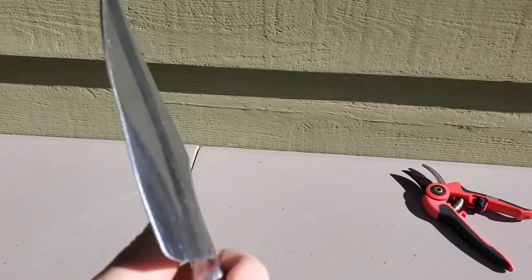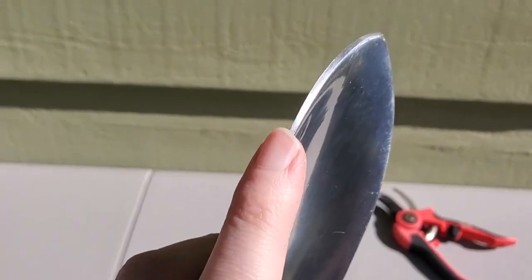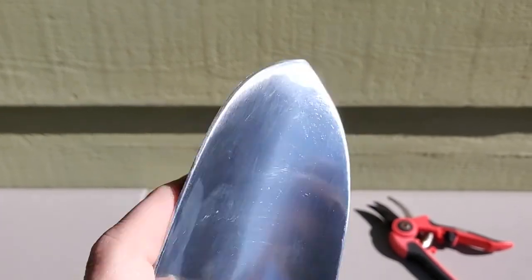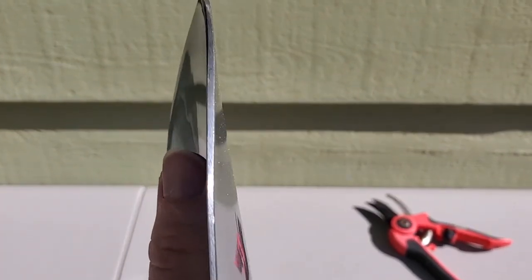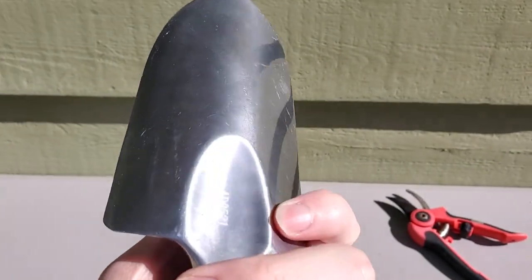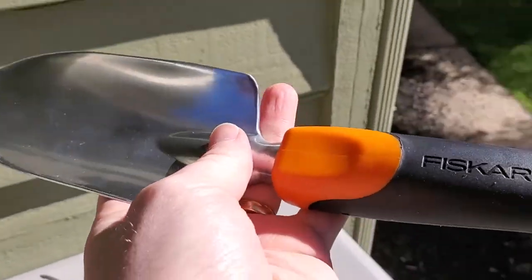It's got a solid metal construction at the top here. The edge is sharp enough that you can dig into relatively compacted soil, but not so sharp that it feels dangerous — it's a little bit blunted on the side. You get a nice spade where you can scoop in there, and I like that it has that solid metal construction.